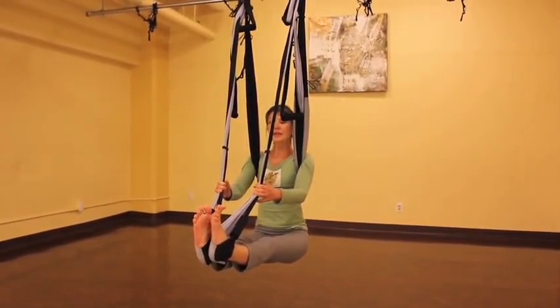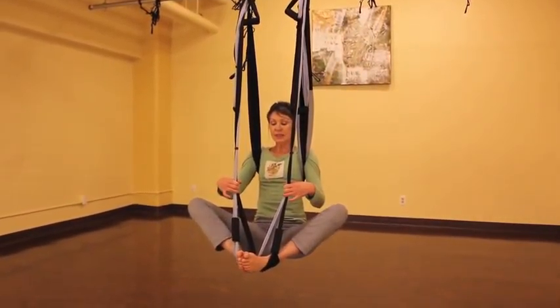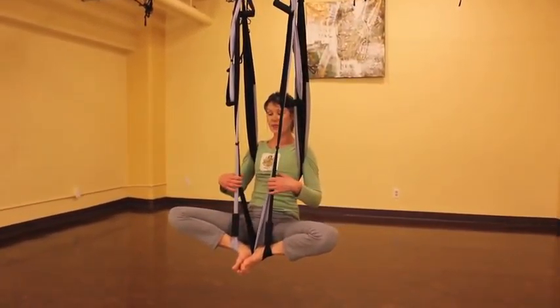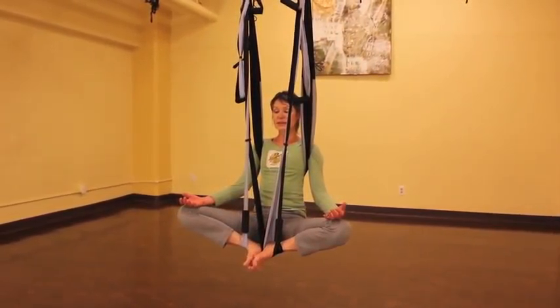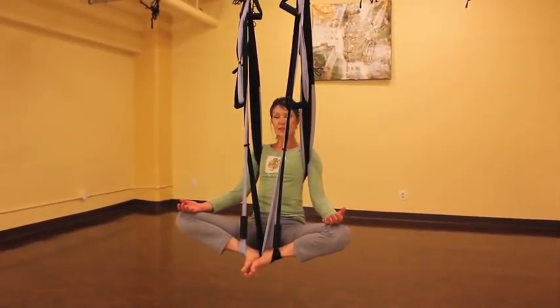And from here, we're going to transition into Bada Konasana, or Kavara pose. Just let your knees fall open and rest the back of your hands on your knees.